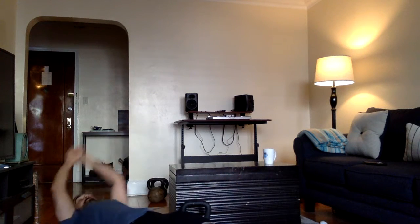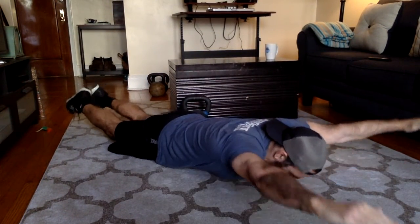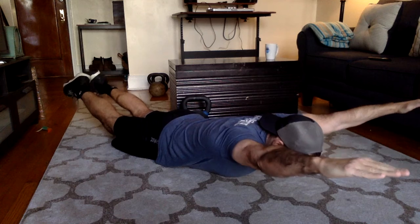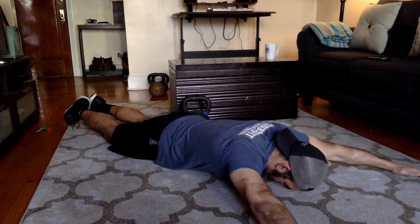Next we're going to go for 10 straight-legged sit-ups. Anthony's legs are straight out in front of him, going all the way back with hands over the head and touching his toes at the finish. After that, 10 supermans — feet together, squeeze the butt, arms reaching out as far in front of you as possible, lifting the shoulders and chest at the same time as the feet. 10 reps.